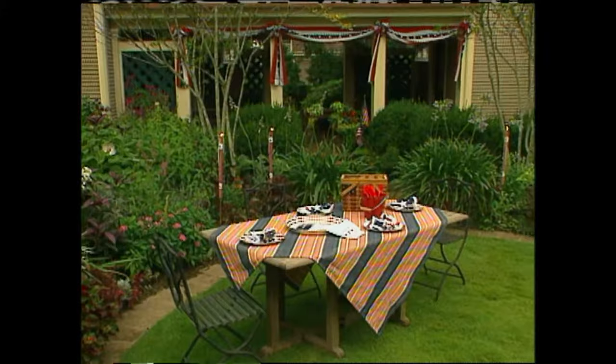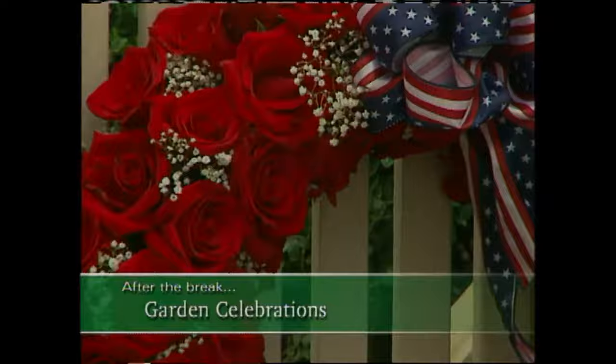Up next, a flag expert adds a dash of patriotism to my home and shares with us a creative wreath project.